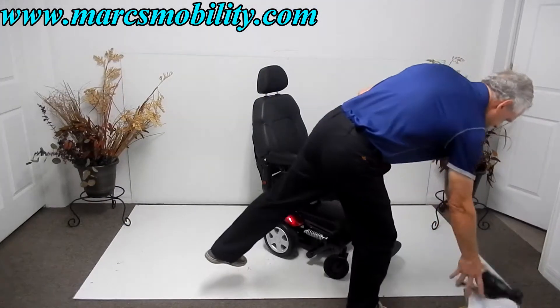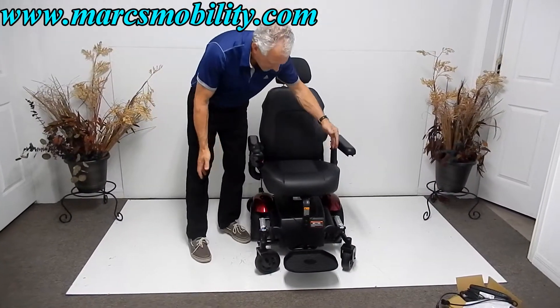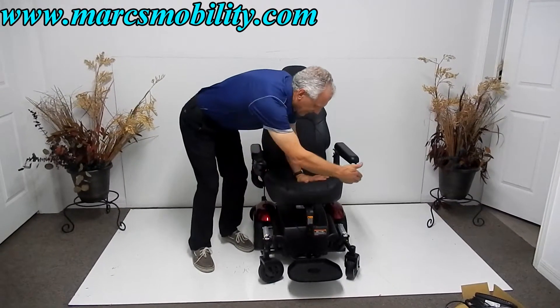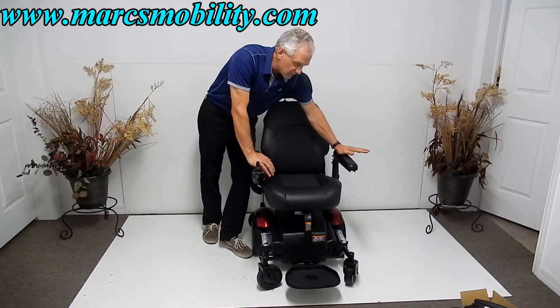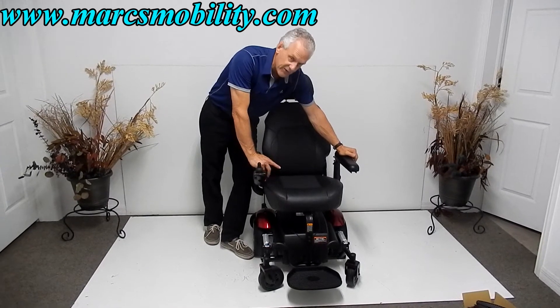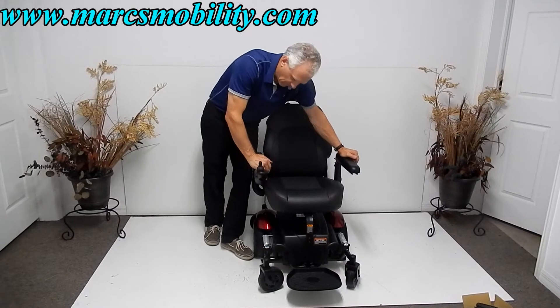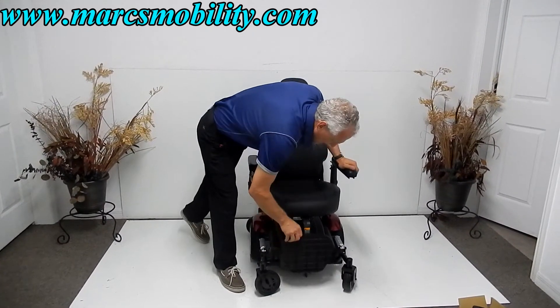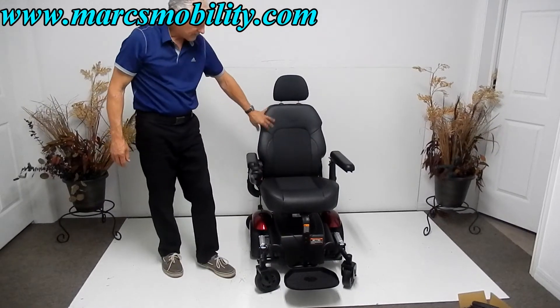This chair is 24 inches wide — from the outside of one wheel to the outside of the other — and most doors are 30 inches. The length of the chair is 34 inches. Of course, if you put the footplate up it might be a little shorter, but as I said it's got a really nice turning radius.